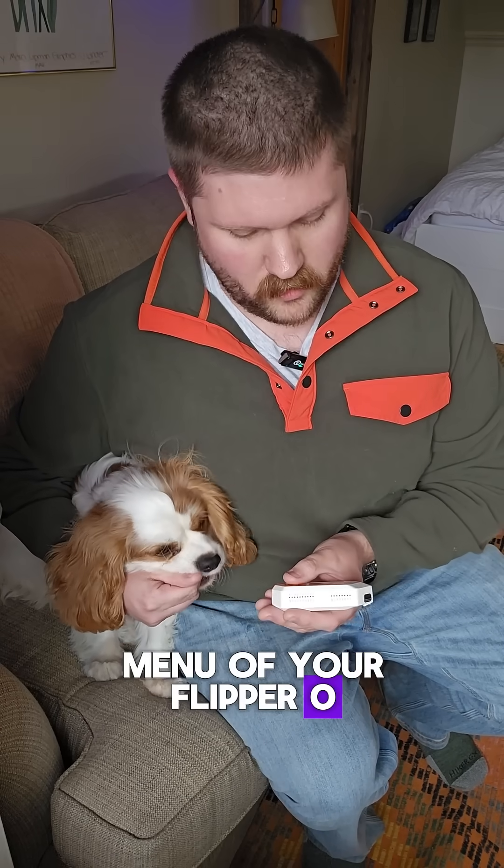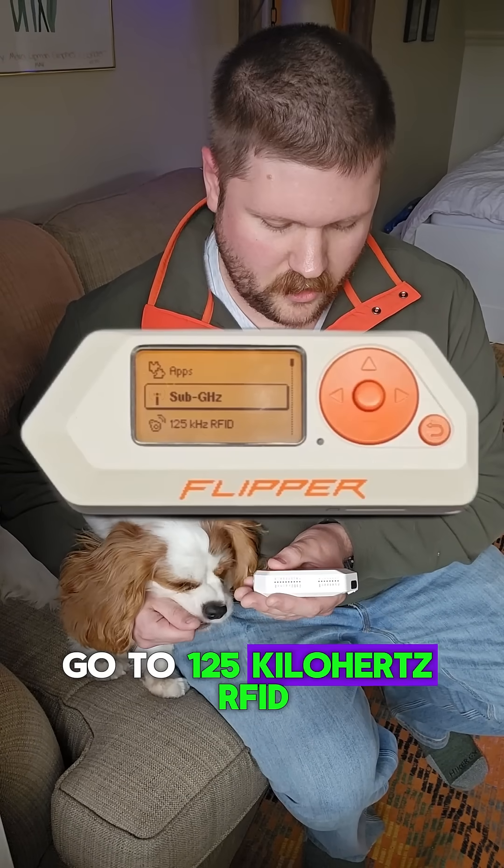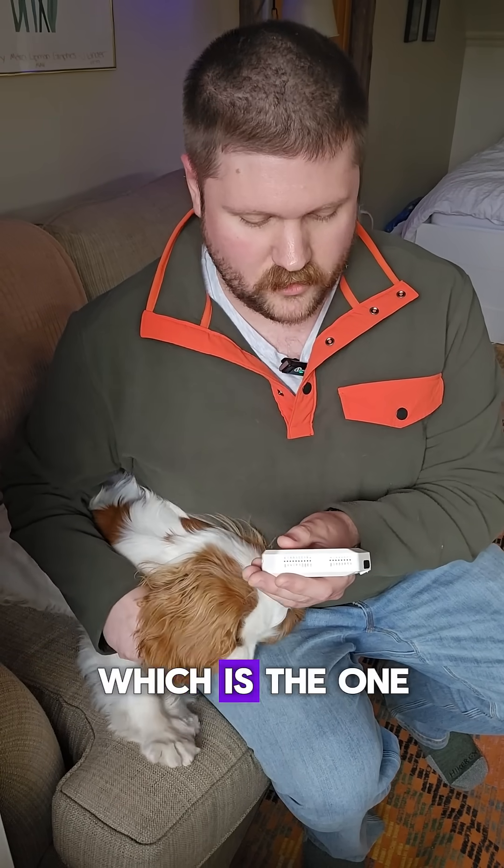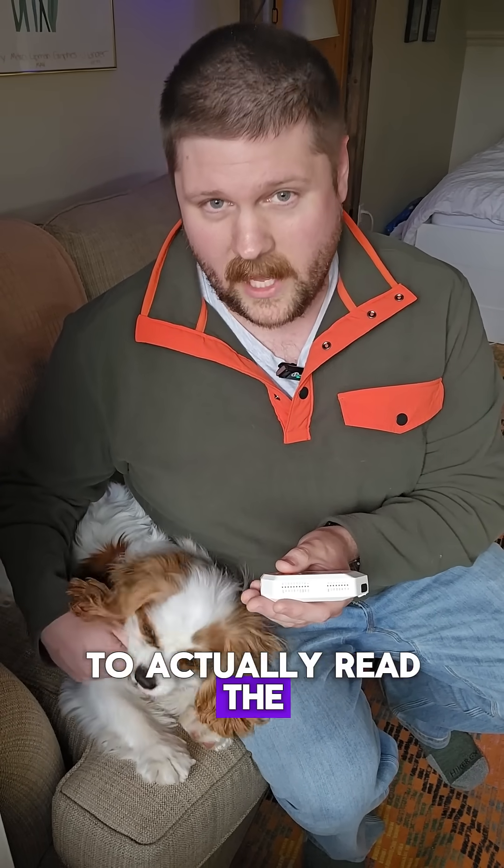From the main menu of your Flipper Zero, go to 125 kilohertz RFID, then go down to extra actions and read ASK, which is the one to actually read the animal tags.